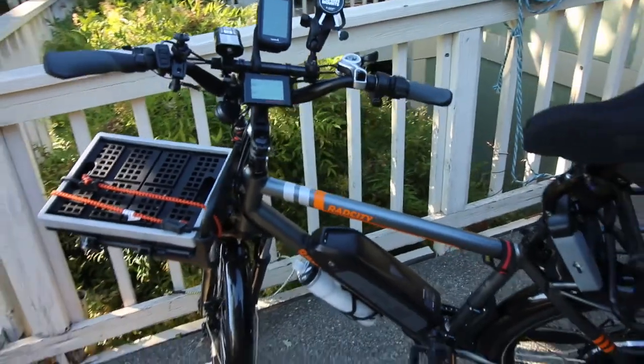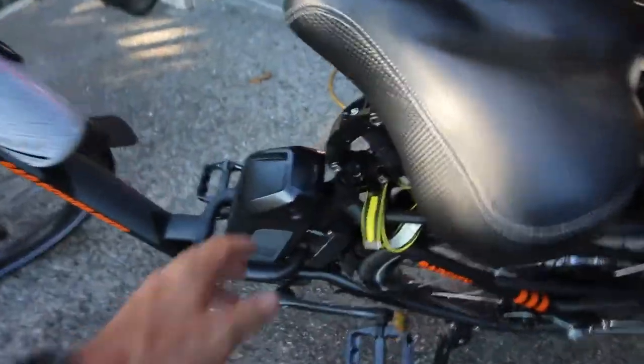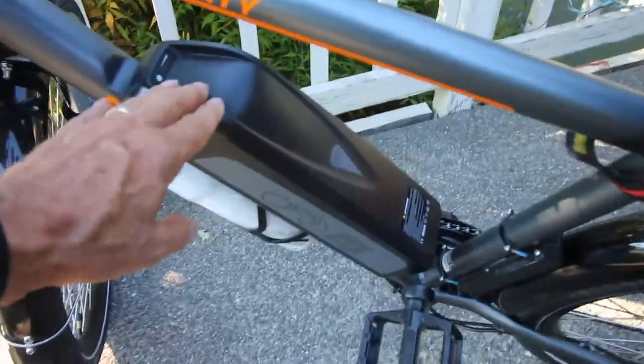We have our Rad Power e-bikes. We both have the city model. Grace's model has the step-through, and yeah there are batteries — they'll go for about four to six hours, maybe about 30 to 50 miles depending upon what pedal assist level you're looking for. But how are you going to charge them when you're out on the road? That's what today's video is about.